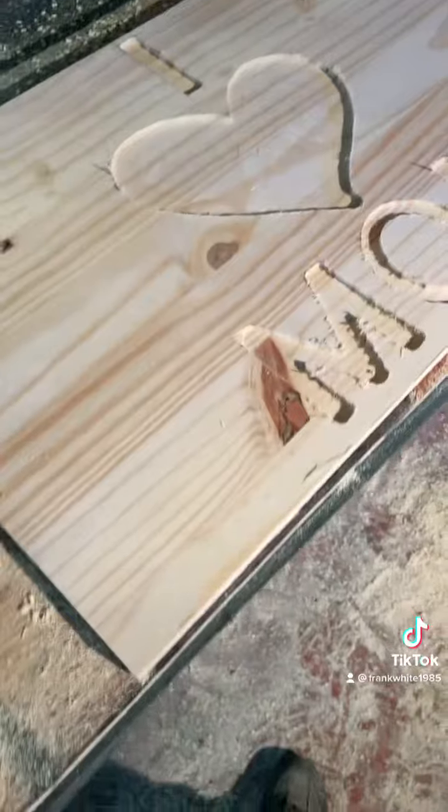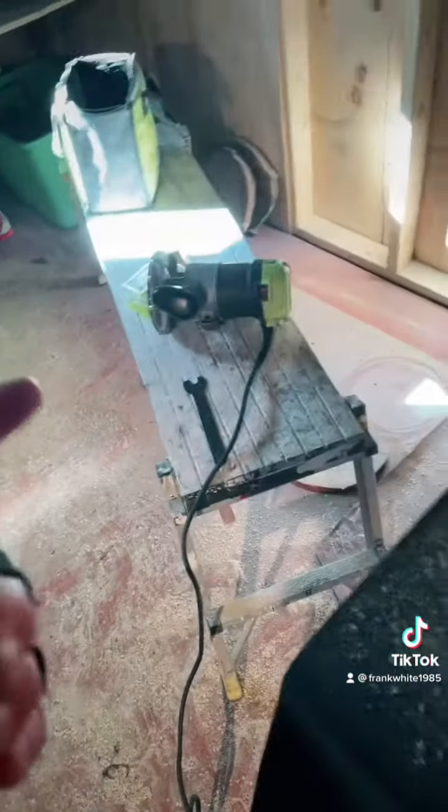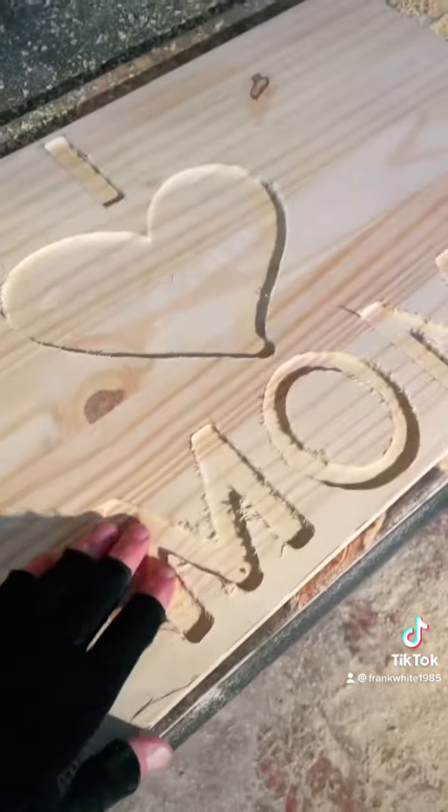All right, I got it all routed out. I had to do it by hand, so what I did is I printed out some stencils, put them on there, traced them, and routed it out.